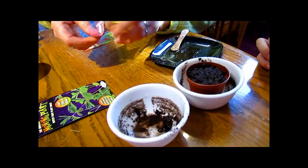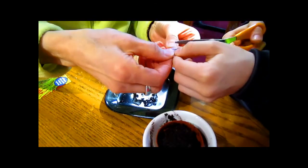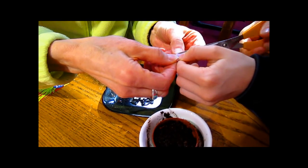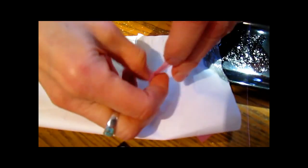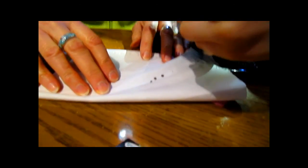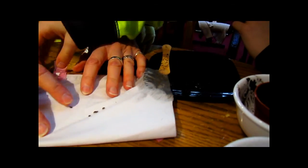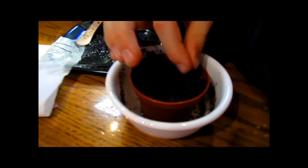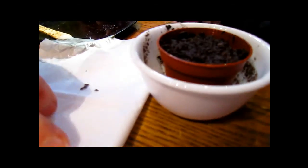Now we're ready to do the next one — the moving plant. This is the one that has five seeds. You can put one in the middle. Before you push them down, just put them where you want, and then push them after you get them placed. Good idea. And then push them after you get them placed.